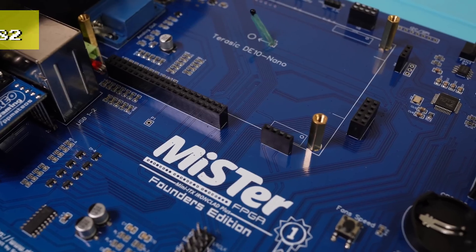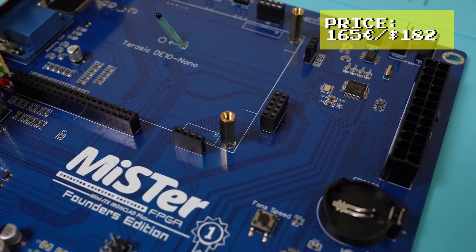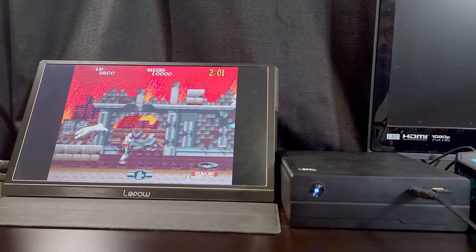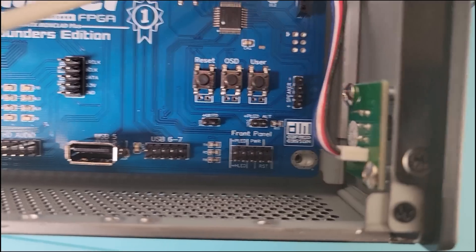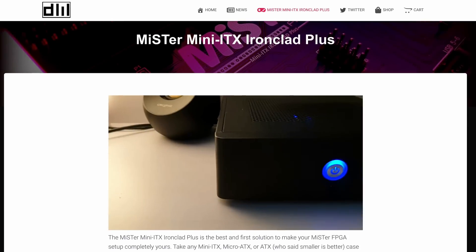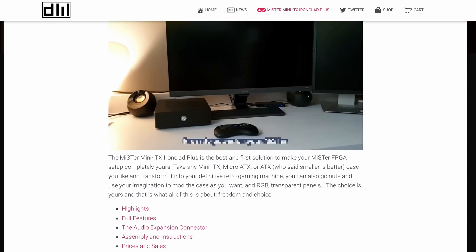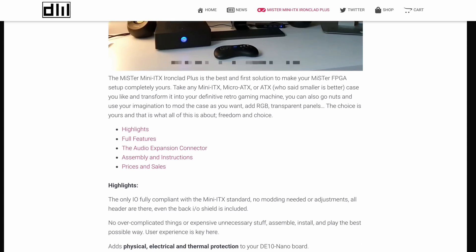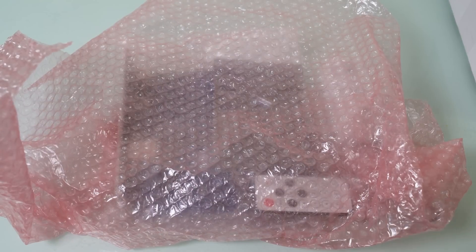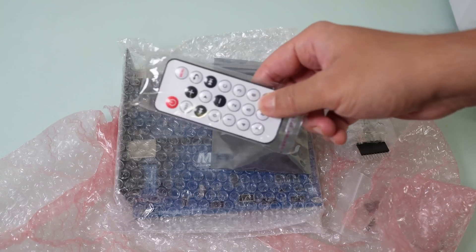At the time of this video the board costs 165 euros, which is about 182 US dollars. This is going to be a two-part series — this video covers the board and testing several MR FPGA peripherals, and part two will go into detail on how to set it up. I'd like to thank DefMod for sending me this board; the opinions in this video are my own and the only feedback I received was to ensure accuracy. When you order the MR Mini ITX Ironclad Plus, you get a remote control kit.